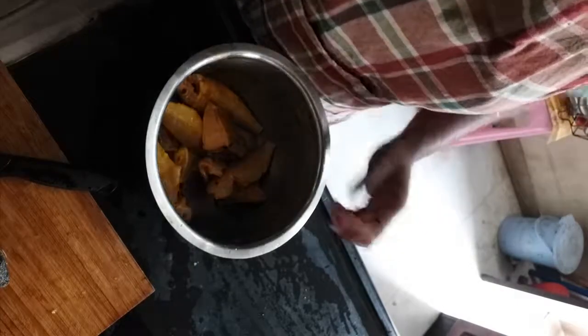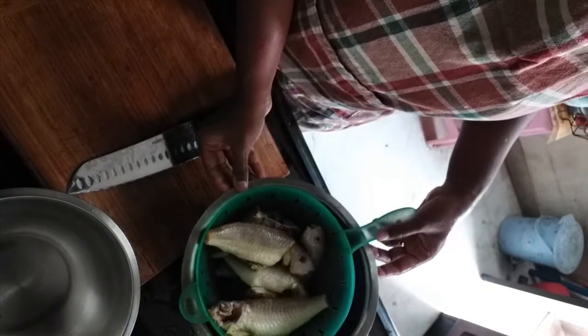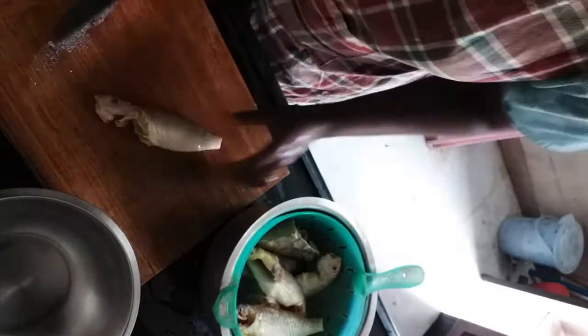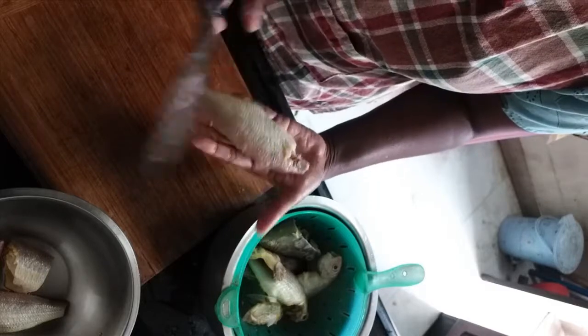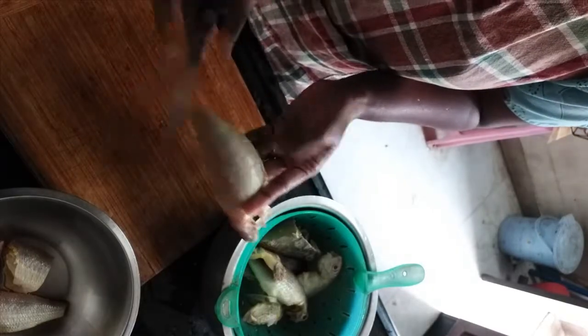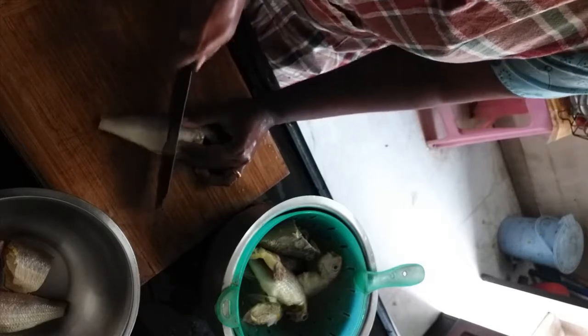Once you've cleaned and strained the fish, for the curry I'm going to cut them into two. If you want to use it for a fry, you need to make slits — slightly bend the fish like this and make a slit; it'll be easier and deeper too. For the curry, I'm just cutting it into two.